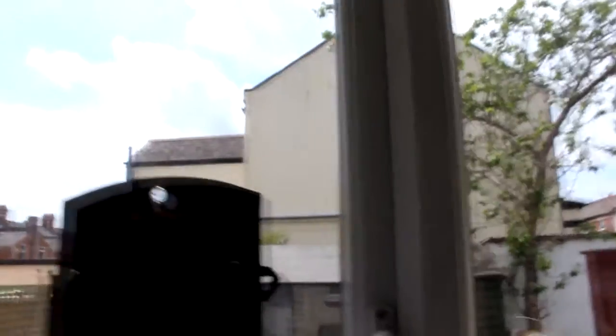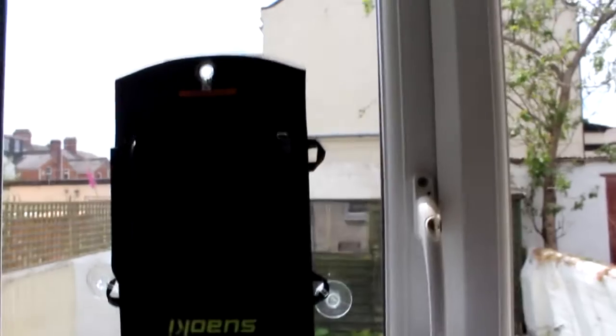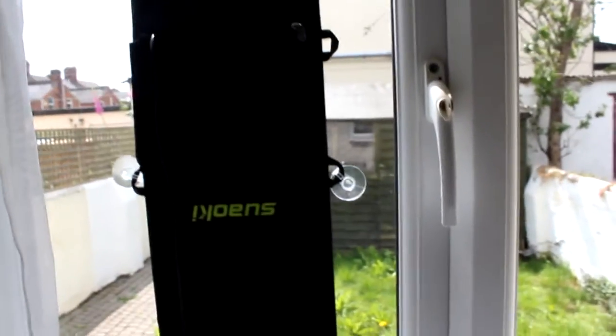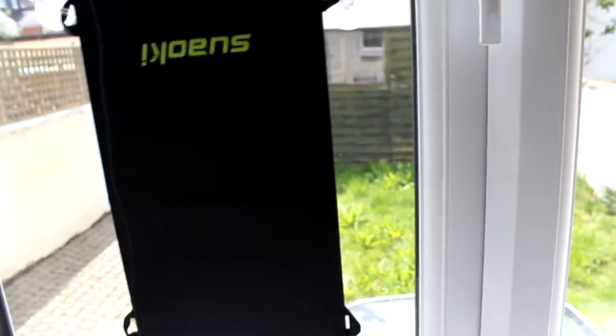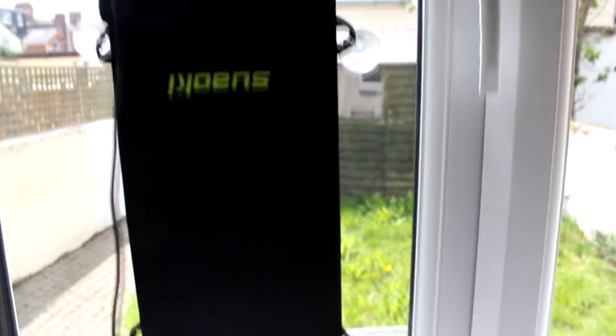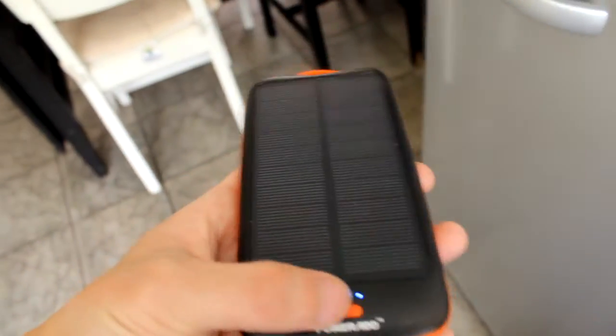The Suaoki charges better if it's collecting the sun at an angle. I need to test it outside — it should charge much faster. But it does the job on the windowsill with the suction cups, and it has fully charged this power bank which is rated at 10,000 milliamp hours.